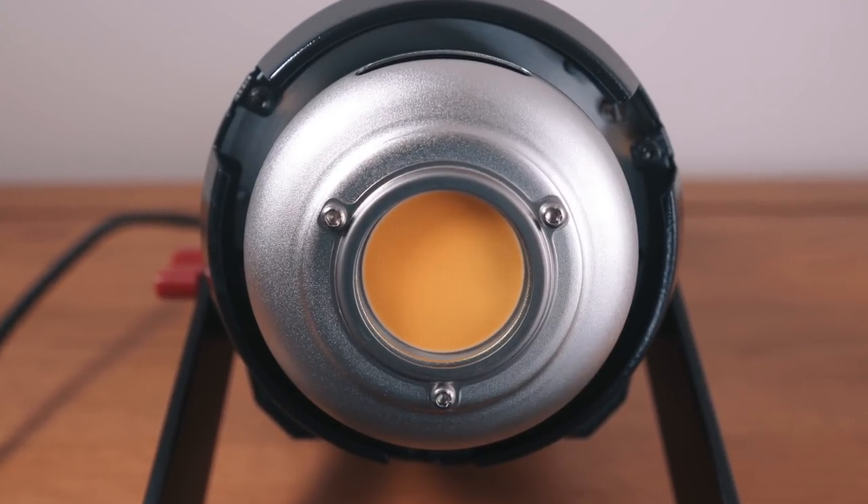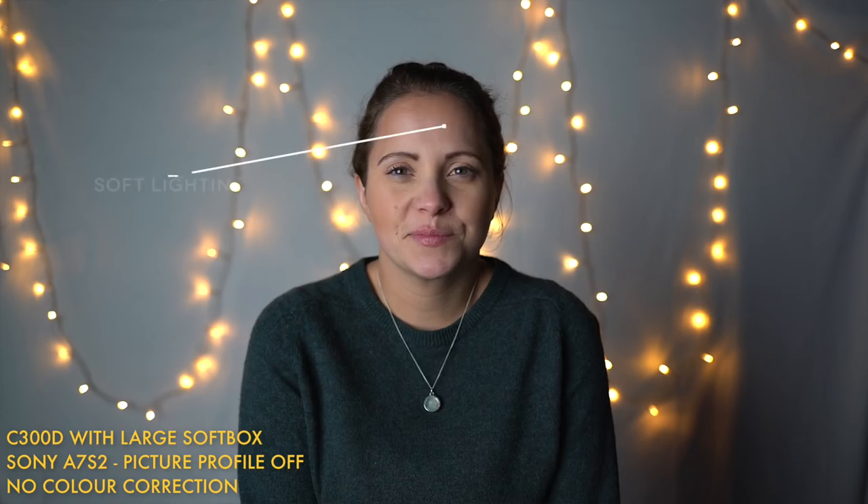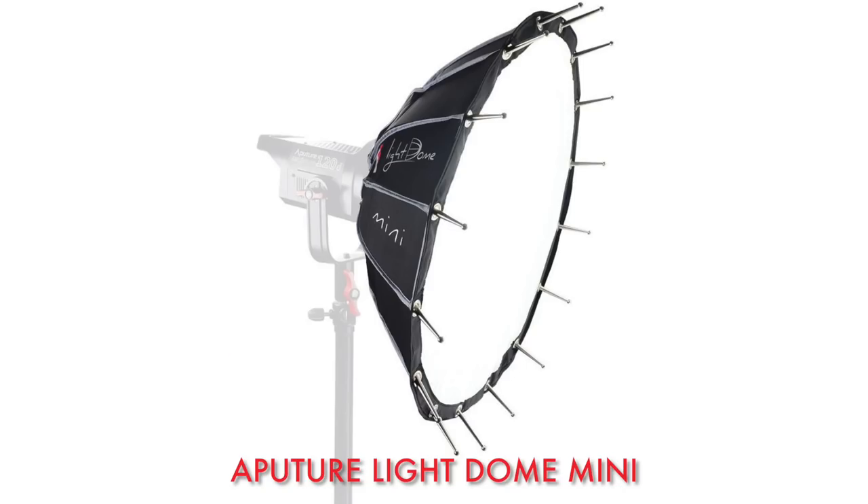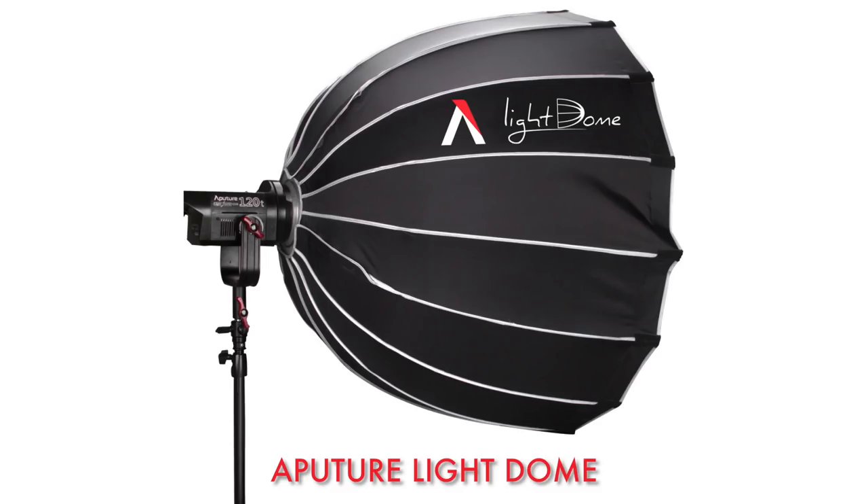Secondly, the chip-on-board design. The purity of light that comes off this thing is just so nice — it's really something worth mentioning separately, it's lovely and it makes a big difference. Thirdly, the Bowens mount. This is much more of a big deal than you might first realize. The Bowens mount has been used for photography accessories for years, and because the C300D runs cool — not super hot like a 2k tungsten light — you can use all of these amazing-value peripherals and light modifiers without setting things on fire, which is kind of huge.